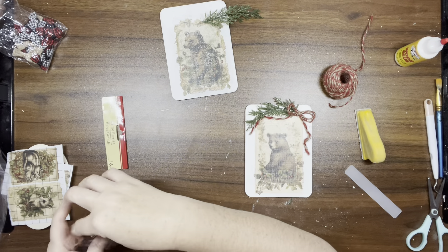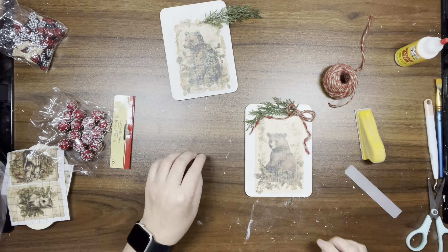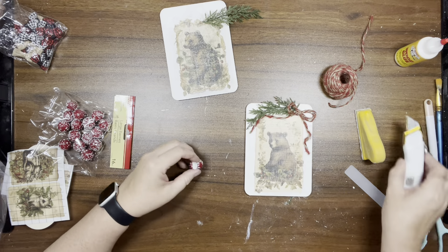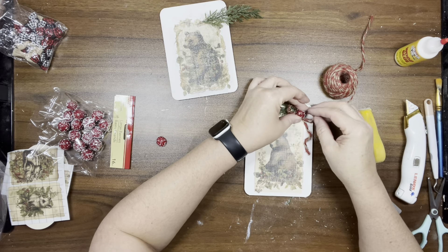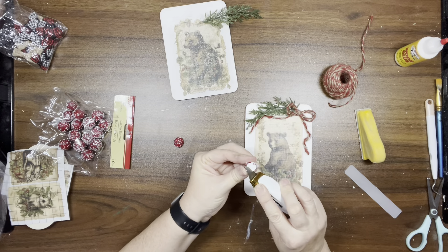I'm taking these large berries from Dollar Tree and using my utility knife to cut one in half. Then I cut a little notch out of the bottom — the flat piece — so that I can glue it right to the top of the bow. It just looks so stinking adorable!